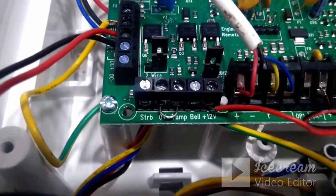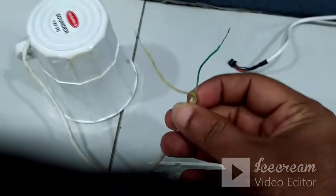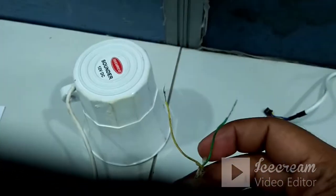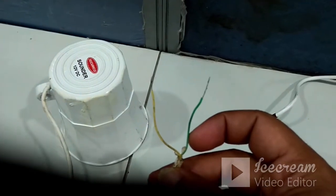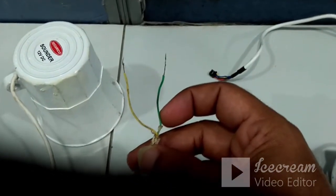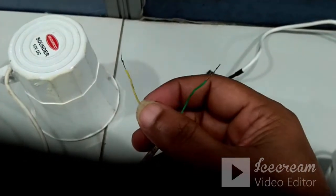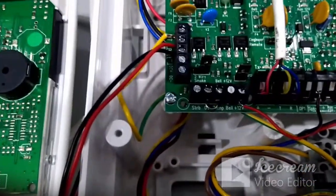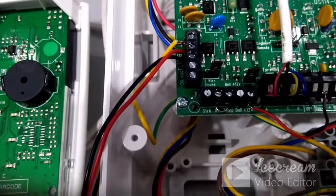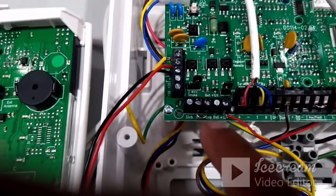If you are connecting a Securico sounder, it comes with four terminals by default: red, black, green, and yellow. Red and black might seem like the power polarity, but they are actually the tamper terminals — do not connect them to the sounder terminal on the panel. You should connect yellow and green: yellow is the positive terminal, connect it to plus 12V on the panel, and green is the ground terminal, connect it to bell or strobe.